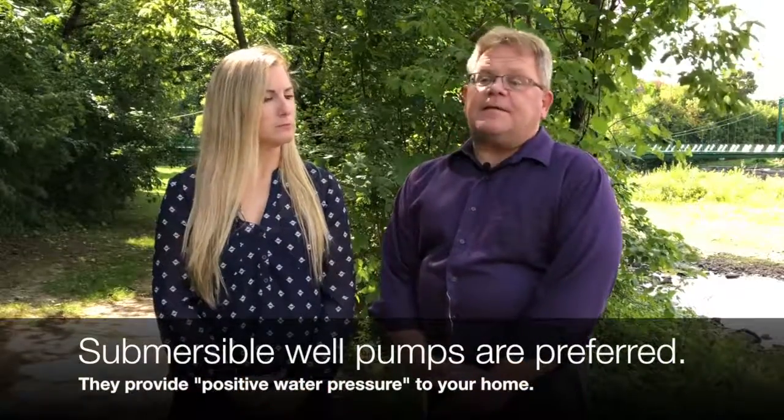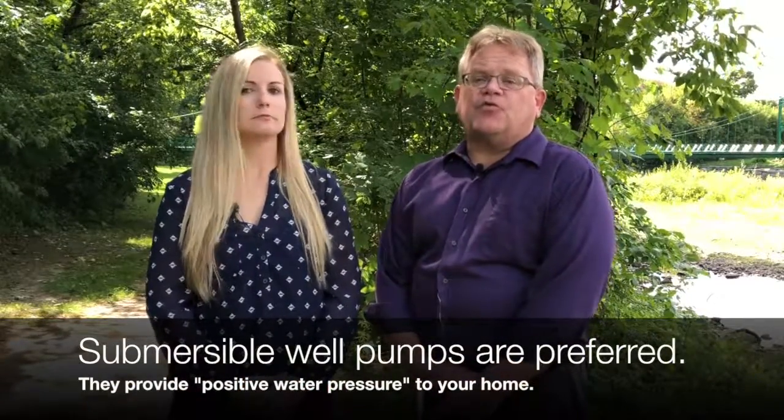Let's discuss well pumps. Most often, a submersible well pump is installed within the well casing and below the water level within the well. Submersible pumps are preferred as they provide positive water pressure to your home.